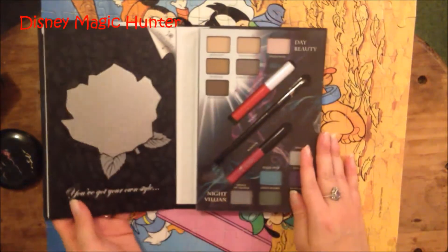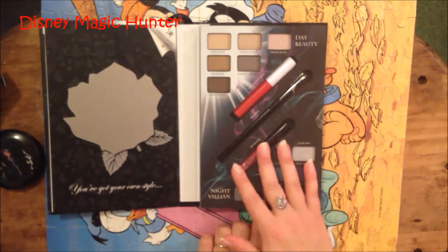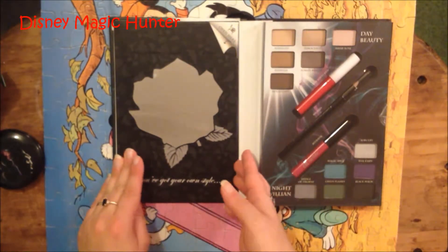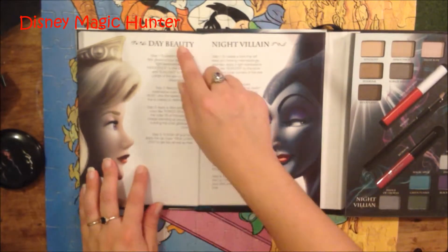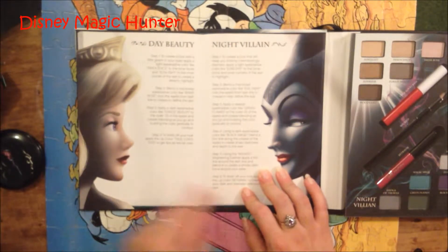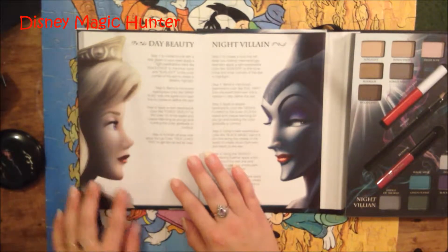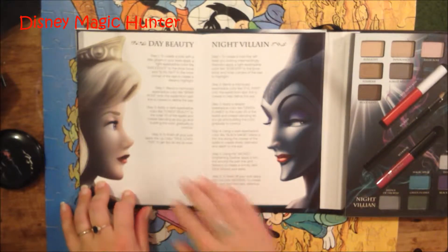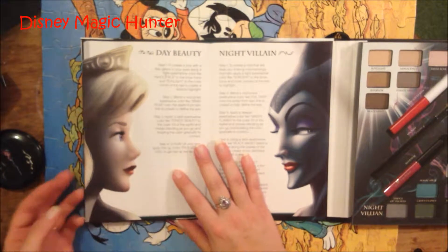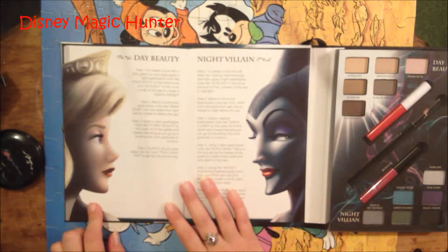So let's open this together. When you open it you will see a mirror on the left, and this is all your makeup here on the right. Underneath the mirror it says 'you've got your own style,' and it also tells you to open here. When you open here you will see inside day beauty and night villain, and these are the steps on how to put on your makeup. So if you want to look like Aurora for day beauty — step one, to create a look with a little gleam in your eyes, apply a light eyeshadow color like Innocence, which is right here, to the brow bone, and Sunlight, which is right here, to the inner corner of the eye to create a dreamy highlight.